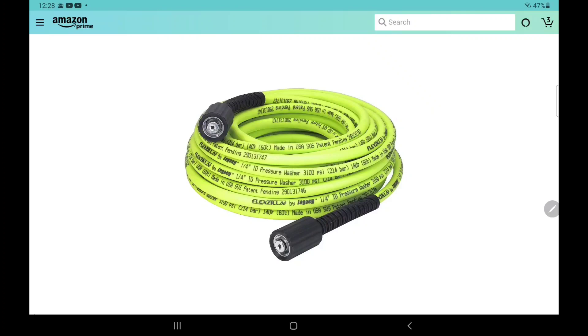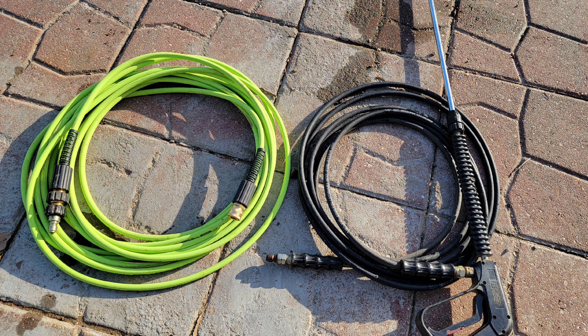Thanks everybody for watching. I did an earlier video on this pressure washer hose and it wasn't one of my best videos, so I made a promise to redo the video. I hope this video is a little bit better. These threads are really confusing — I hope to help somebody with the threads. Thanks everybody for watching. If you could please like and subscribe, thank you.